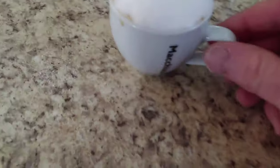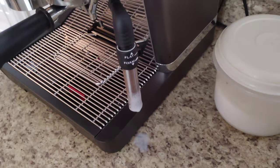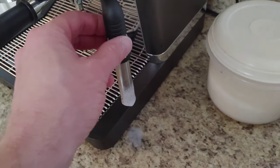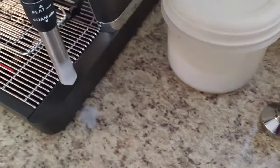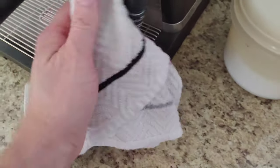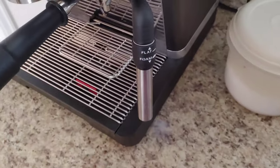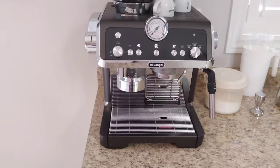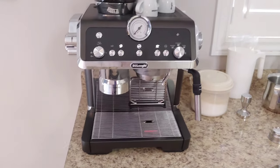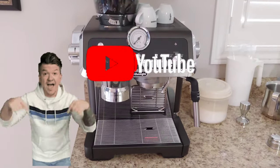There we go guys — we made our beautiful cafe espresso macchiato. Enjoy! So once you're done using the milk wand, we're going to want to clean it. Let's set it back to the flat position and turn on that valve. There we go, now it's all done — your milk wand is nice and clean and that's not going to clog. Comment, like, share with all your friends, don't forget to subscribe and hit that bell notification button. Hope you enjoyed this video!